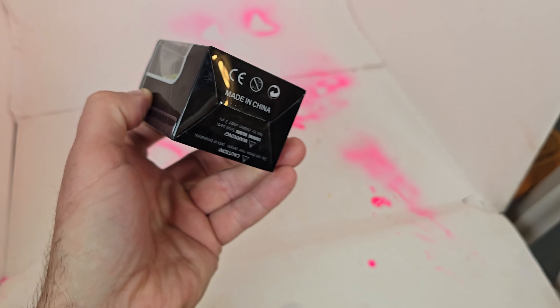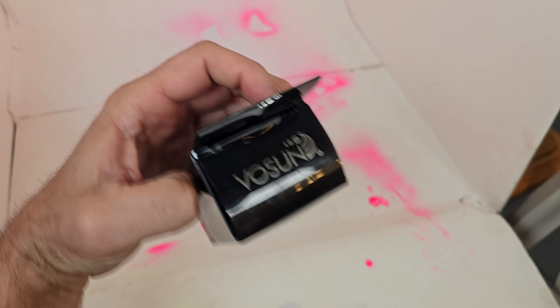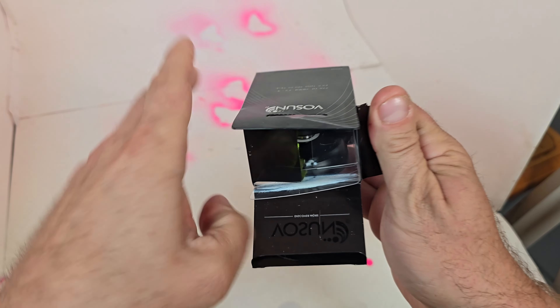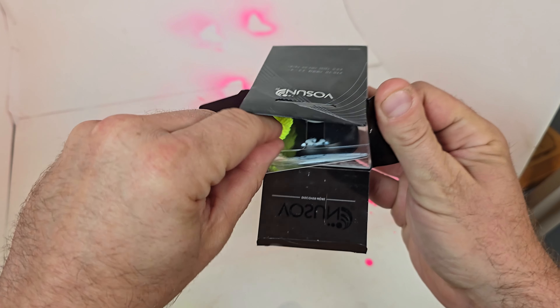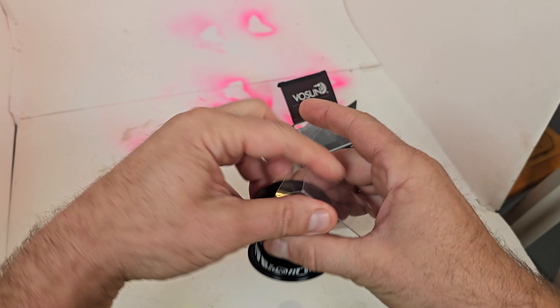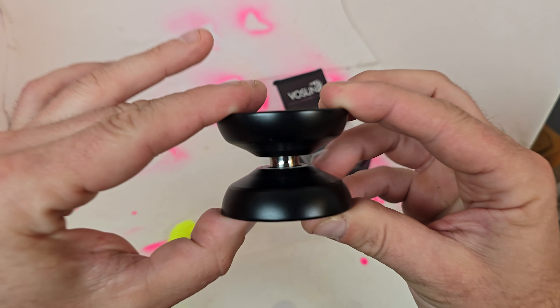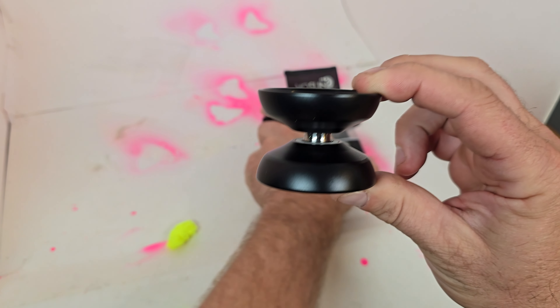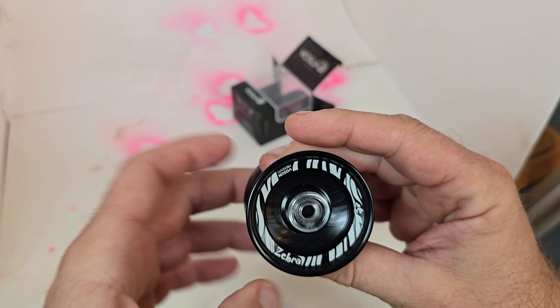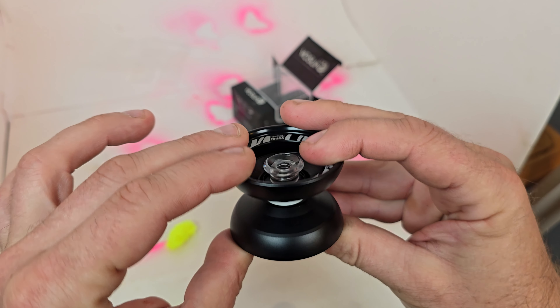Here is the classic Vosun box — the kind of box you see on basically all Vosuns. Now this is a beginner's yo-yo. It retails for I believe like $45, kind of that weird price point where it's not quite super cheap but it's not expensive either. This one comes equipped with a large bearing. I believe this is sold in both responsive and unresponsive.